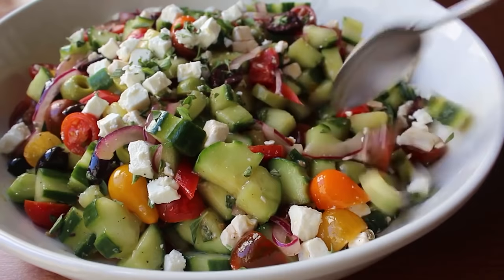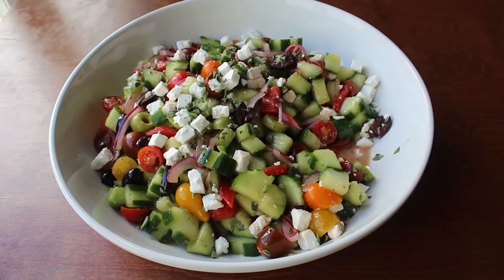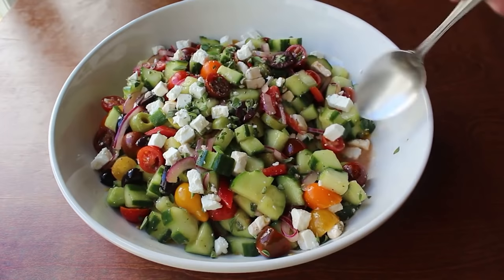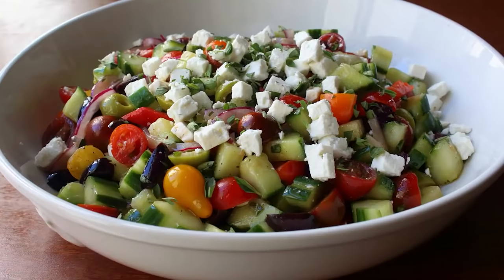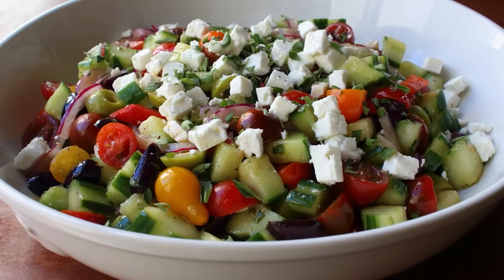This is like the perfect thing to bring when you have to go to one of those things where you're supposed to bring something but you forgot — because this is so quick to put together, and gorgeous and delicious. Or of course, just make it for yourself. Either way, I really do hope you give this a try soon. Head over to foodwishes.com for all the ingredient amounts and more info, as usual. And as always, enjoy.